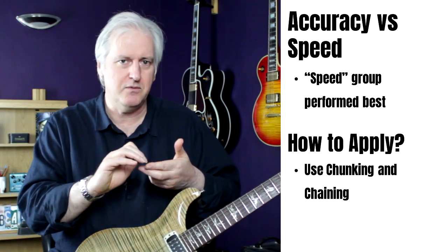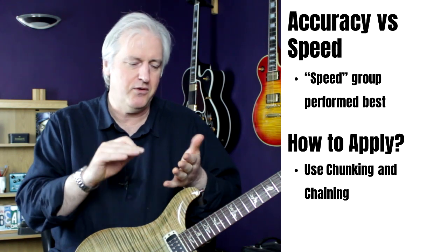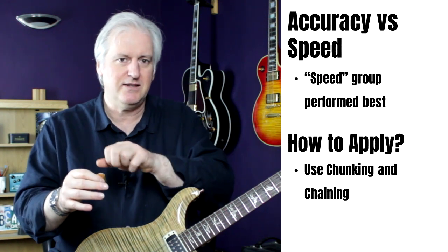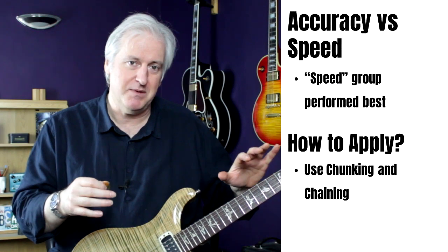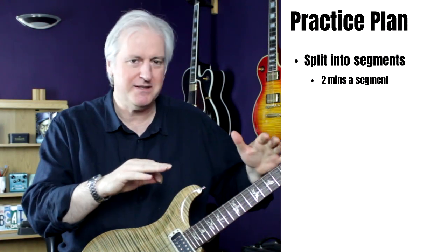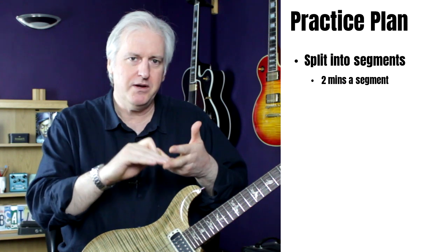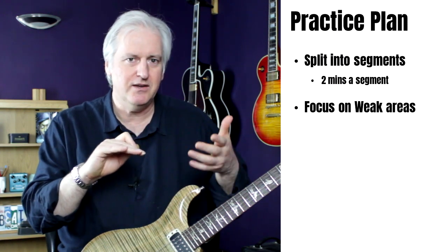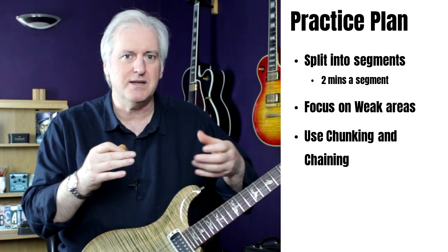With chunking and chaining, you start with just the first two notes and develop the ability to play those at speed, then add a third, then a fourth, building phrases up in sections. You take the next four notes, build those up, then join the first four to the second four. So to pull all of that together into a practice plan: I wanted to split my practice routine into fine-grained segments, focus on my weak areas, and use chunking and chaining — playing at speed as quickly as possible in the process.